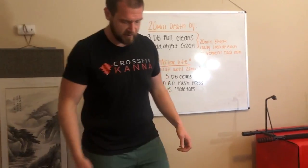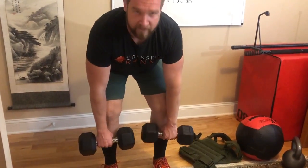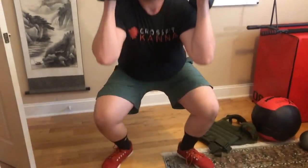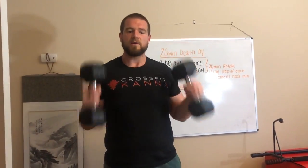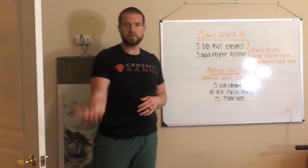Let's make sure we have the dumbbells at about mid-shin. When lifting a barbell we start from mid-shin — we don't want to be hunched over. We want to load our hamstring starting at mid-shin, clean them up, then go into a full squat and stand back up, back to the ground. Full squat, stand back up. First round you have three of those, done pretty quickly.